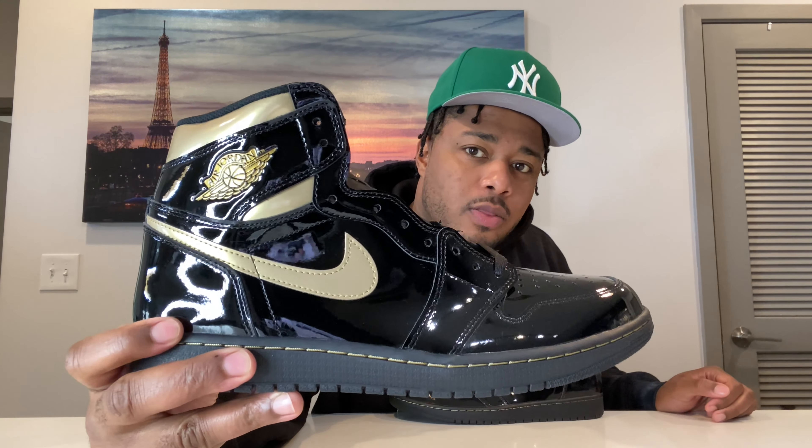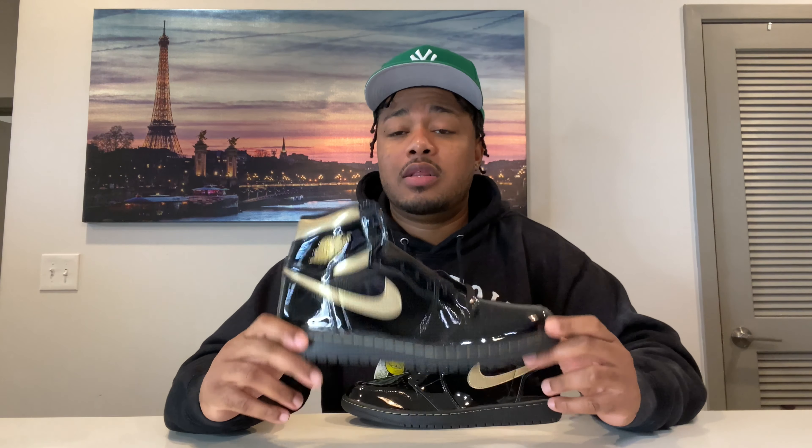What you guys think? Me, personally, I'm a fan of patent leather Jordan 1s — just like the UNC, the Chicagos, the Chill Blues. My first reaction to these, I give these 8.5 out of 10. It's not the best, but it's definitely not the worst. One thing that's throwing me off is the patent leather black — it kind of looks like a dress shoe, like a patent leather dress shoe.